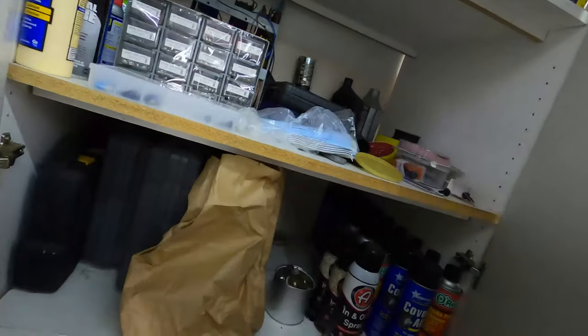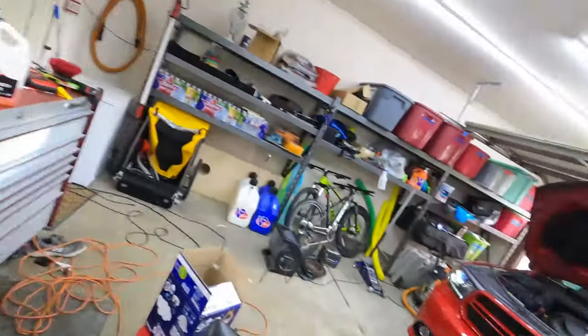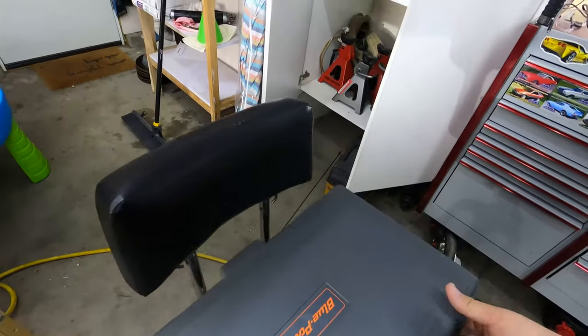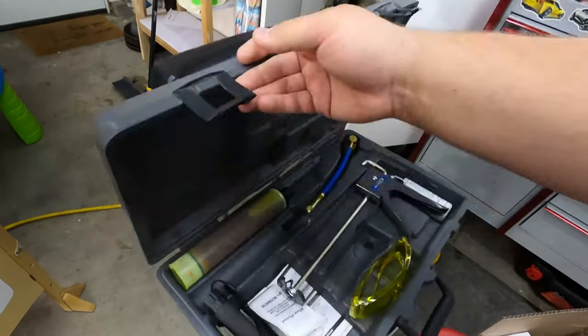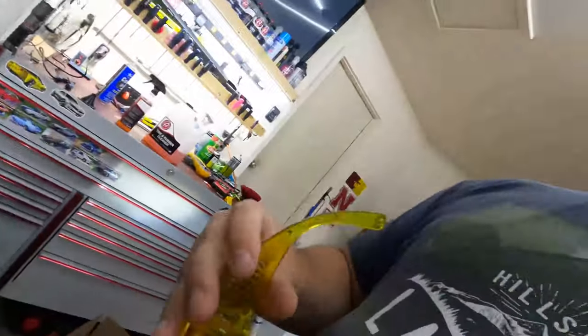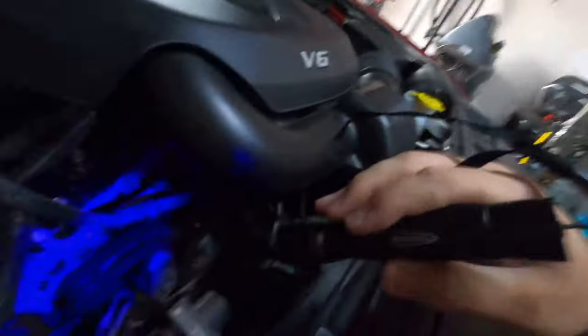So what we're gonna do is get into this box here — I think this is what I need. I've got my UV light, so I'm gonna shut the overhead lights off and shine this UV light down in here and see what we can find, if anything at all.